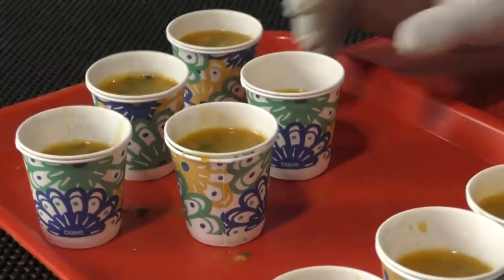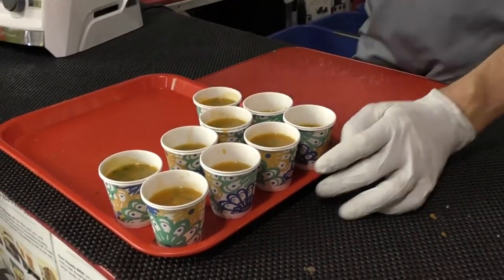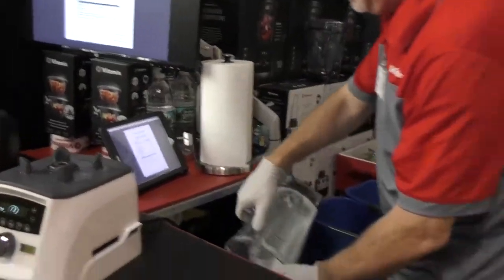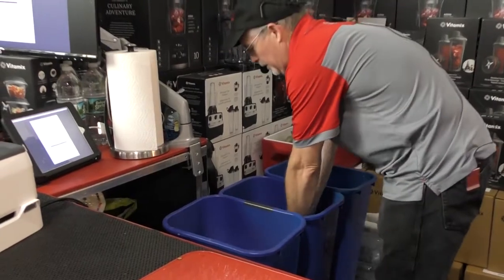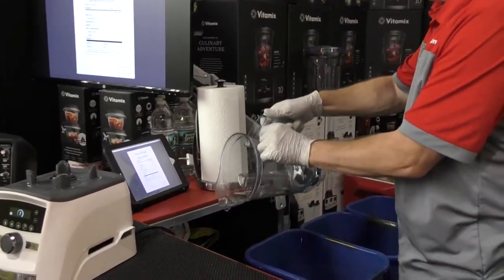Next up, let me show you how we can make a strawberry apple lemonade. Feel free to have seconds on the soup. With the Vitamix there's no pots and pans to scrub, nothing burned to the bottom of a pan, everything was done in one container. We just hit wash and hit start — it even has an automatic wash cycle. And just rinse out the sides with fresh water.